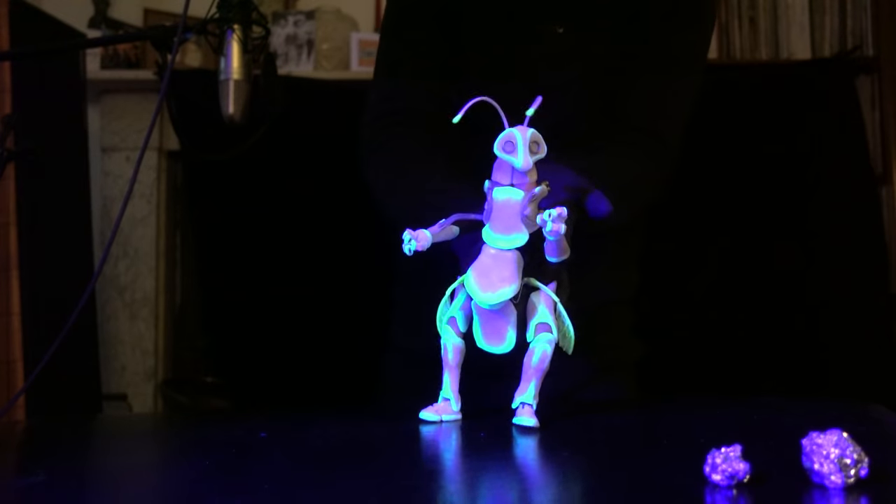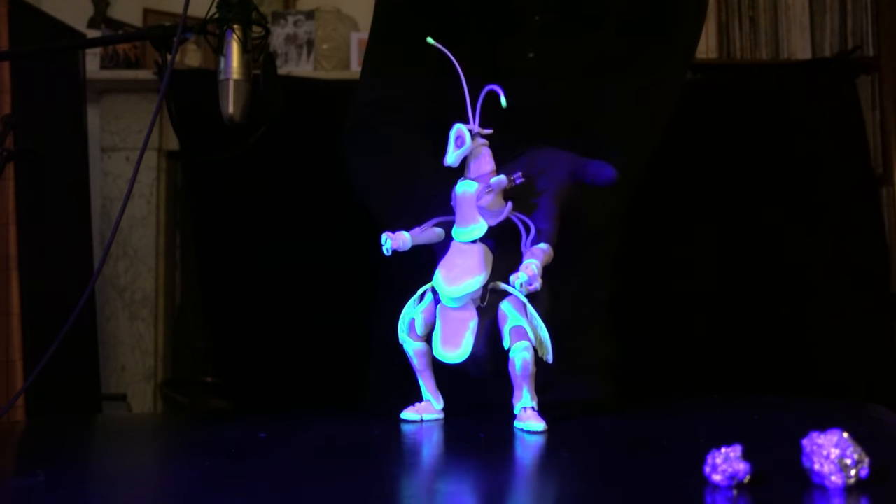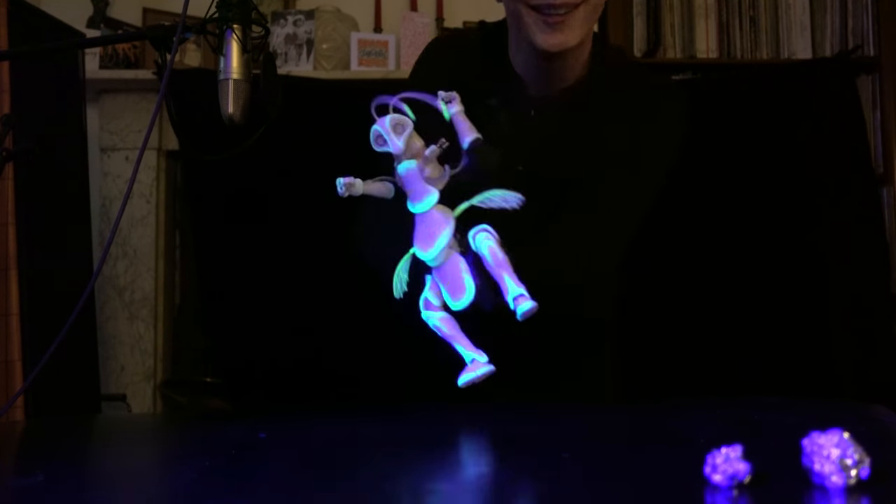A more obvious difference might be the fact that he has wings. These can help him sort of jump a little bit, or just use them in an expressive, subtle way — or just kind of fly around the space entirely.